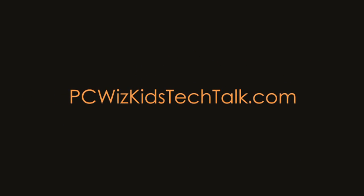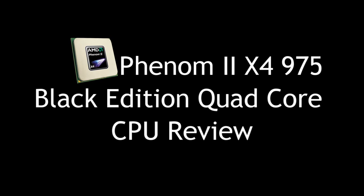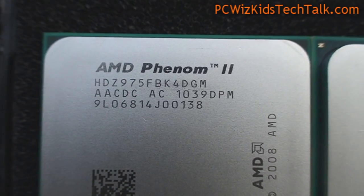Welcome to PC WizKids Tech Talk. Today we're looking at the new flagship model of the quad-core CPUs from AMD — this one here is the 975 model.